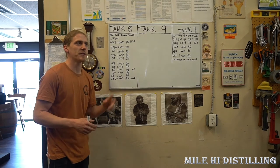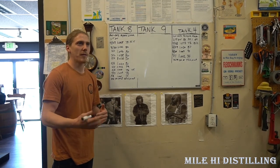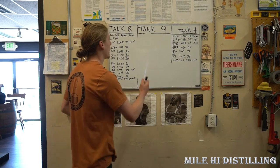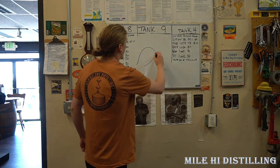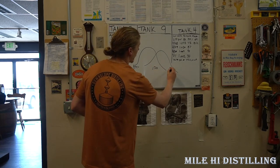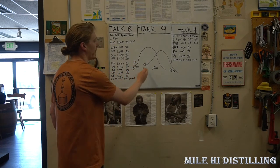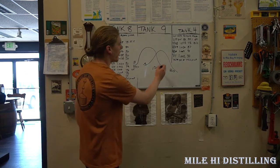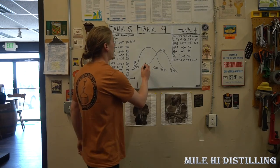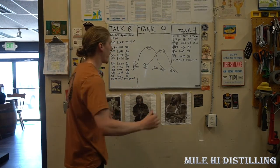There are two enzymes in malted barley: your alpha amylase enzyme and your beta amylase enzyme. They both work on starch molecules and degrade them into fermentable sugars, but they behave a little differently. They work on bell curves. Beta amylase is most active at about 148°F; alpha amylase is most active at about 158°F.